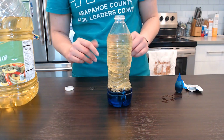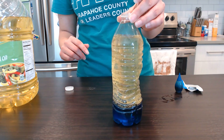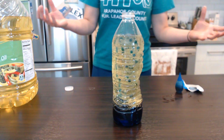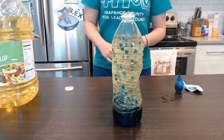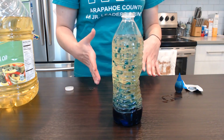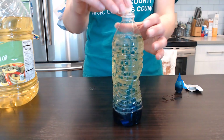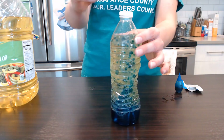Now I'm going to drop our antacid into our plastic bottle — and it immediately sinks to the bottom. You'll notice when we dropped our antacid in there, we now have bubbles that were created. So this is our lava lamp. One cool thing you can do with this is turn your lights down and shine a flashlight through it. I'd suggest putting a lid on it just to not make too big of a mess.